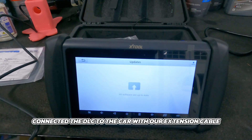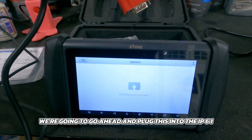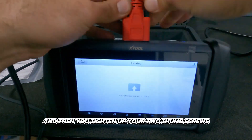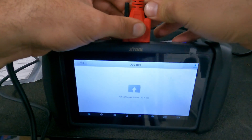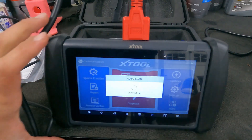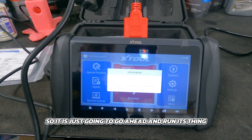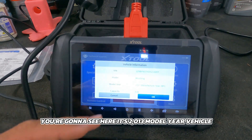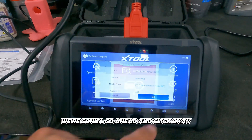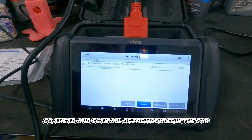We went ahead and connected the DLC to the car with our extension cable, and now we're going to plug this into the IP616. It simply plugs in and you tighten the two thumb screws. Now we're going to go to auto scan and see what populates. We have the key on for the Mustang — it's a 2013 model year, 5.0-liter Mustang. There's our VIN. We'll click OK and let it do an automatic scan of all the modules in the car.